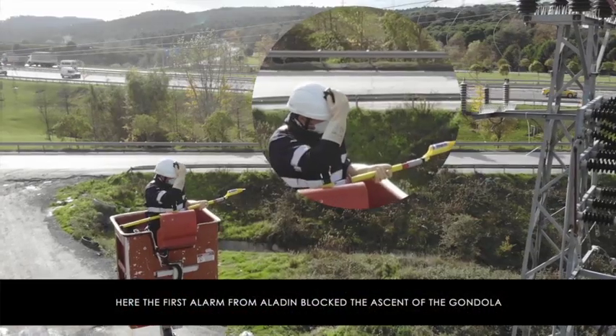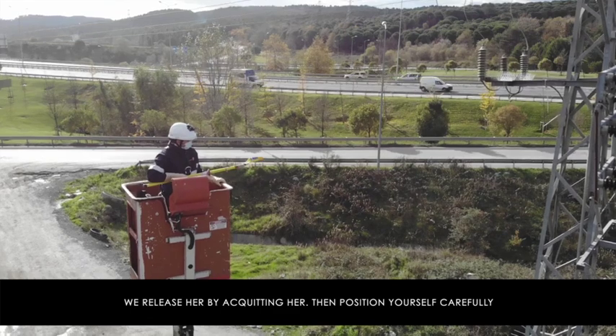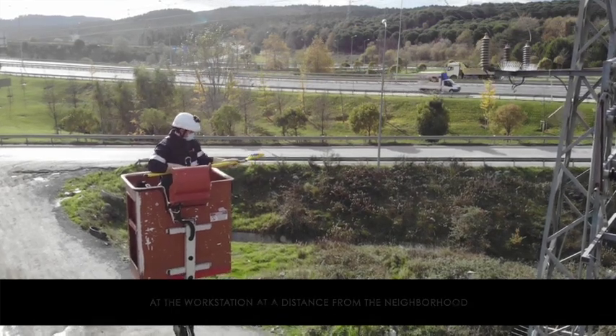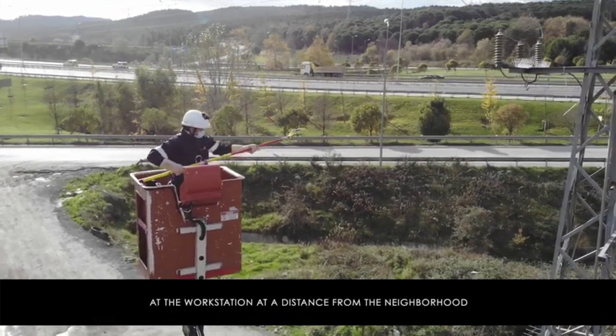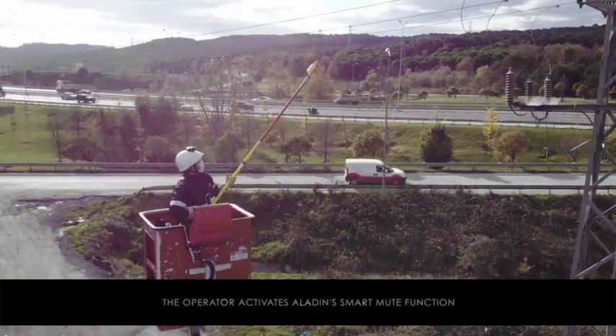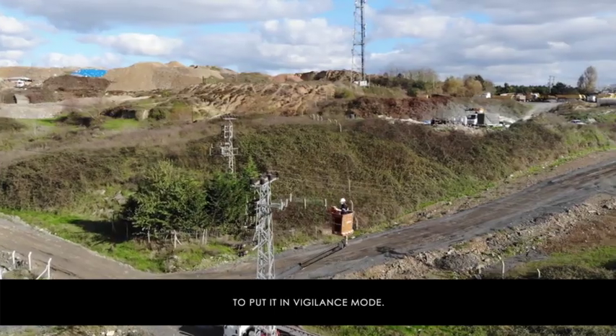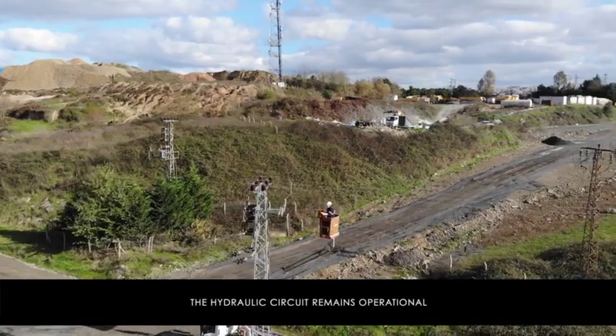Here's the first alarm from Aladine blocking the ascent of the gondola. We release it by acknowledging the alarm, then position yourself carefully at the workstation — at a distance from the hazard — to be able to work without being disturbed by the permanent alarm. The operator activates Aladine's Smart Mute function to put it into vigilance mode.